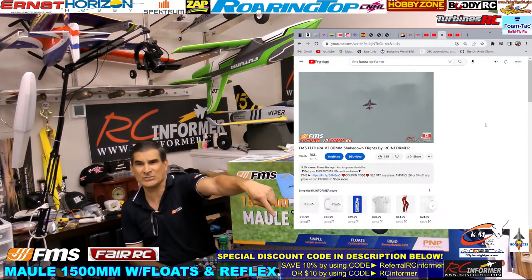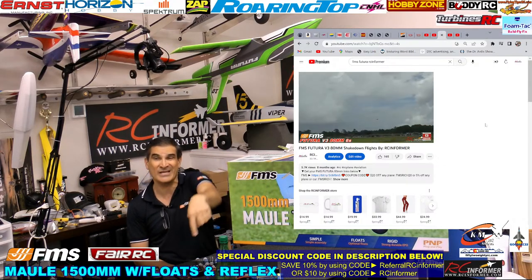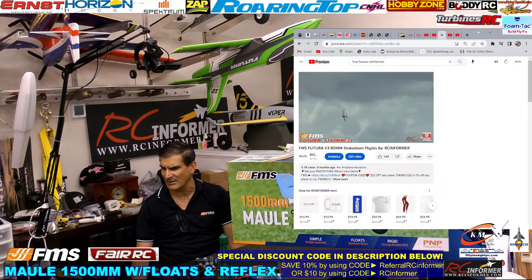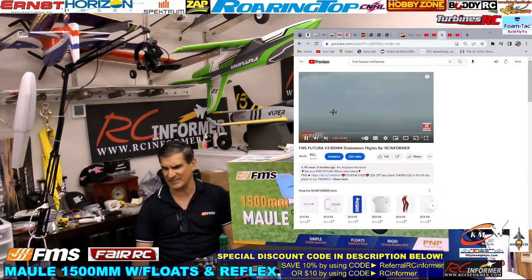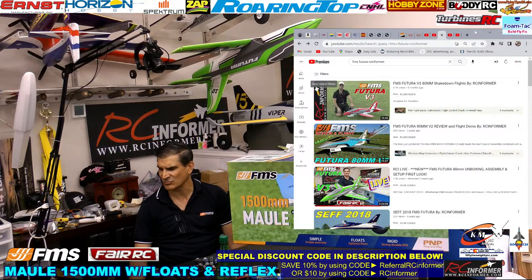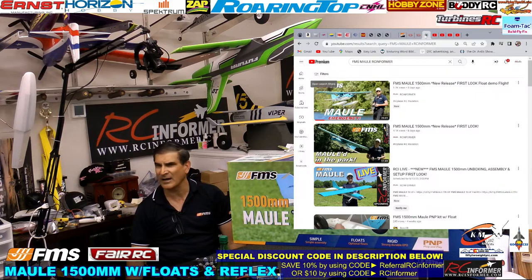We've got discount codes — they're in the description box below the video and I also put the codes right there on the screen. Click the links in the description, it takes you to the site and we get a little credit for it. We appreciate that. I call the Futura the Screaming Banshee because it makes this howling sound that is just awesome — sounds almost like a screaming animal of some sort. That's my nickname for it.